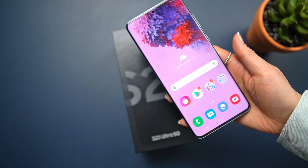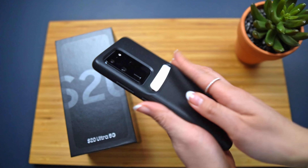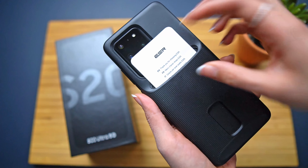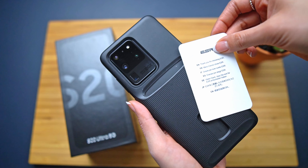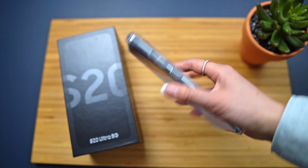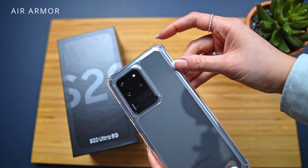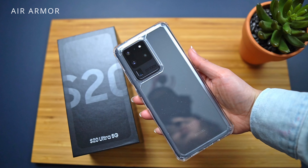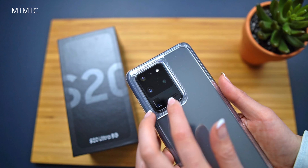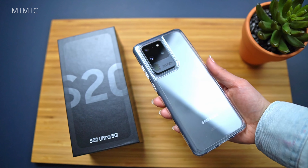The S20 lineup comes with an ultrasonic fingerprint scanner underneath the display. It looks like the scanner isn't any larger than the one on my Note 10 Plus in size. But just from initial testing, it does work really well. I'm going to stick with the pre-installed screen protector that comes on the phone to see how well it holds up. But the good news is that since the screen isn't as curved, it should be easy to replace once damaged.